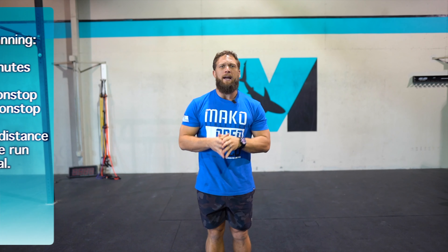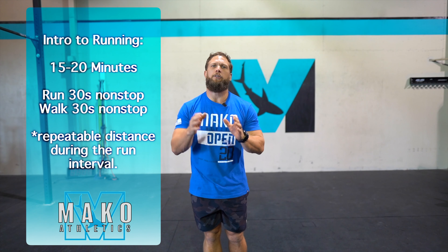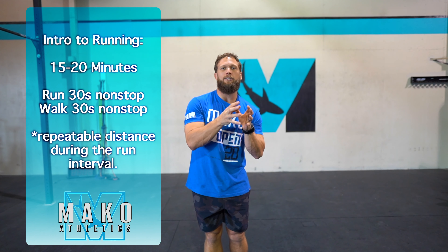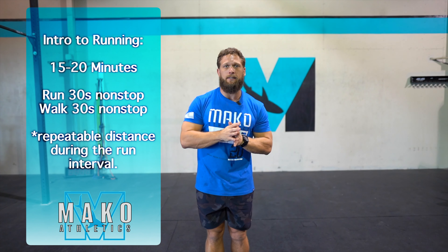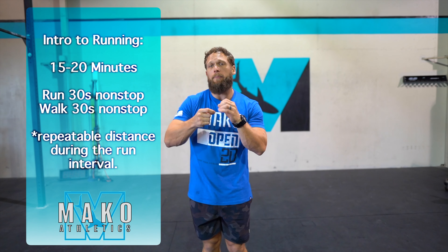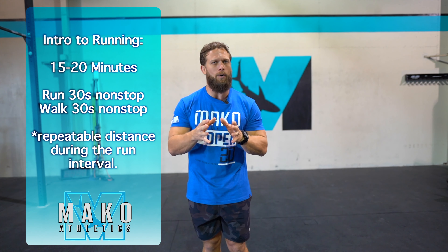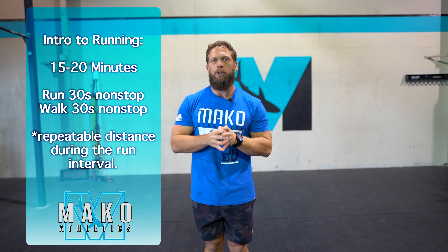The second one is what we're calling intro to running, meaning you're just getting going on running. Last week we had anywhere from 15 to 20 sets of 30 seconds on and 30 seconds off. Whatever you did, let's go ahead and try to add either a round — so if you did 15 minutes last week, let's try to do 16 minutes. Let's try to keep the same pace or maybe even pick up the pace a little bit. The goal is to keep those 30-second intervals at the same distance. You don't want to sprint the first one and then fall off — just think about staying nice and consistent, working on those proper techniques that we go over in that warm-up.